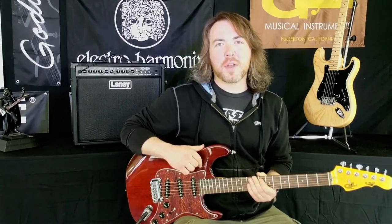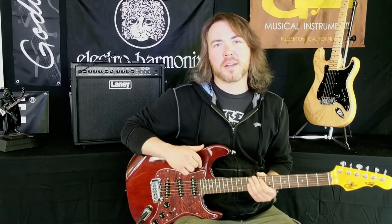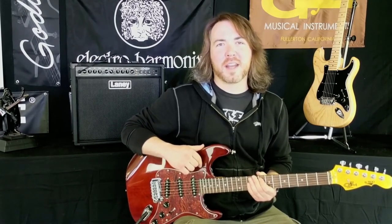The amp I was playing through today was the Laney LX65R. It has similar features to the Laney LX120RT that we did in a previous video. You can check out the Legacy, the S500, and lots of other products from G&L on our website, newarkmusical.com. I'm Nick, and I'll see you next time.